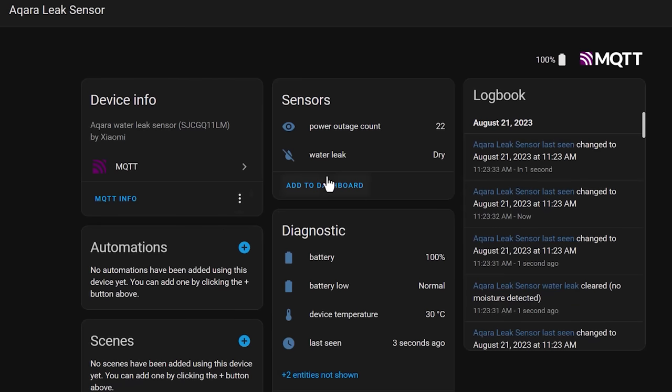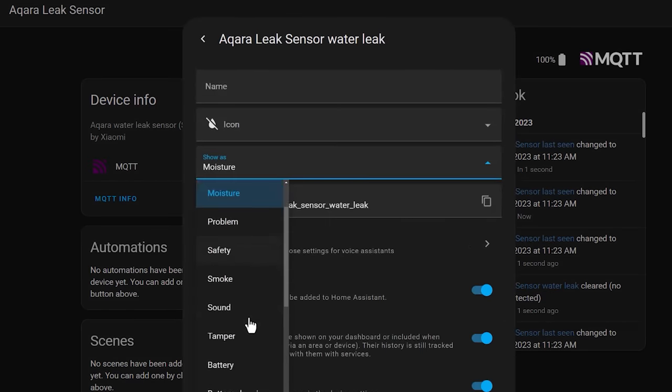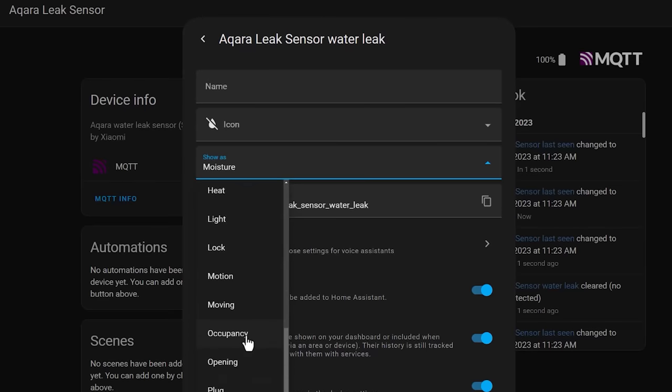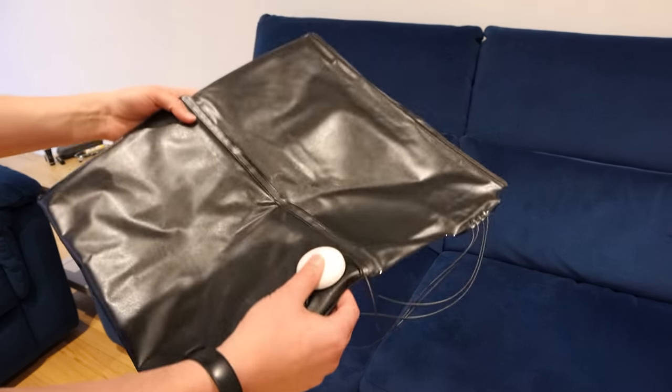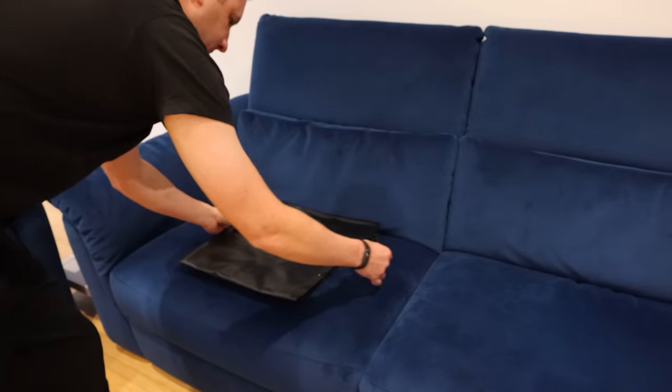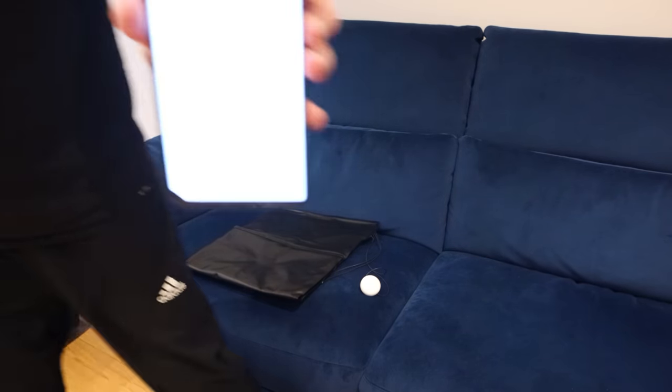To fix this, in Home Assistant you can go to the settings of the water leak entity and change the 'show as' setting from moisture to occupancy, and whilst you're there you can give it a more reasonable name like 'bed occupied'. You can now put this sensor under your mattress or under your sofa cushion, and it will tell you if the bed or pressure sensor has detected occupancy or not, rather than telling you if it's wet or dry.